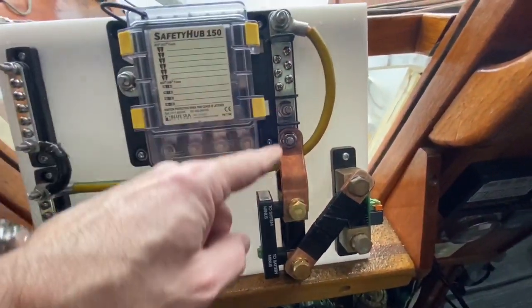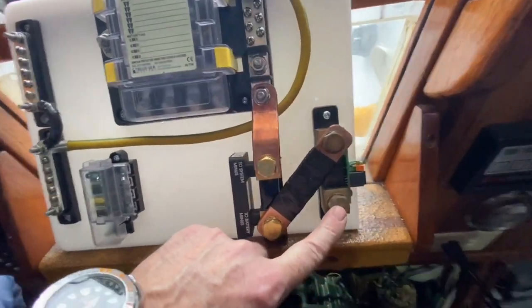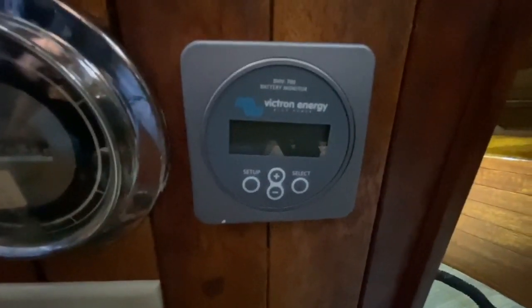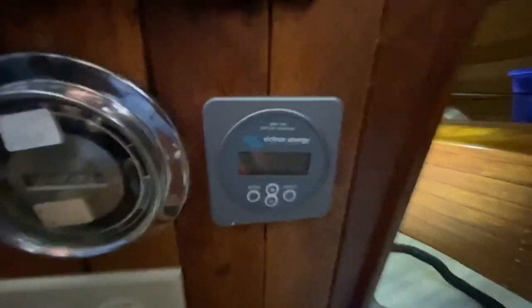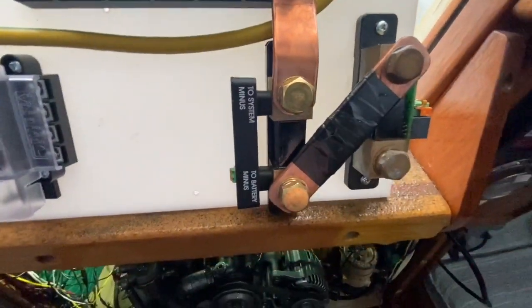On this side we've got the negative bus, and the battery negative side connects here. This is the old DC shunt that was in the boat — it was connected to a Victron BMV 700. I'm going to move that to a different location, and I don't want to lose it, so I've put both shunts in series here.